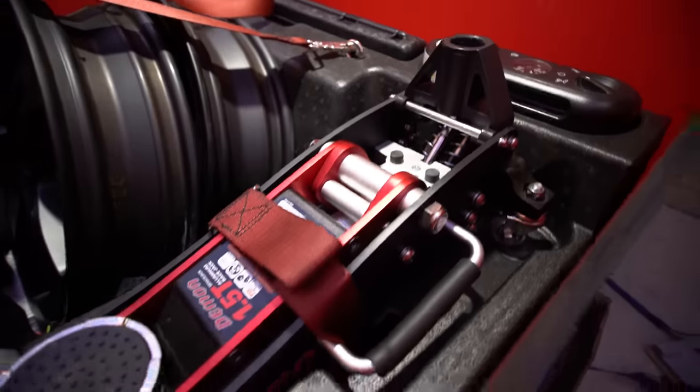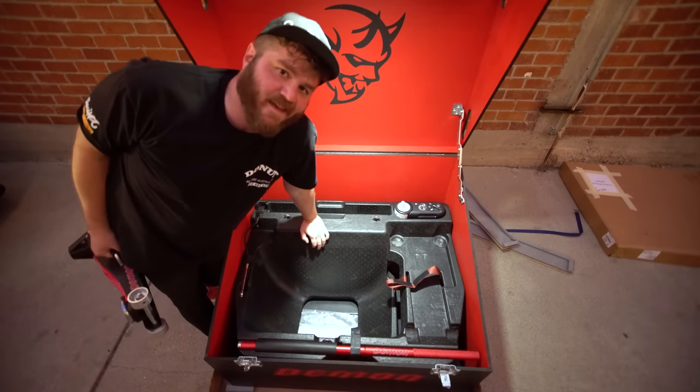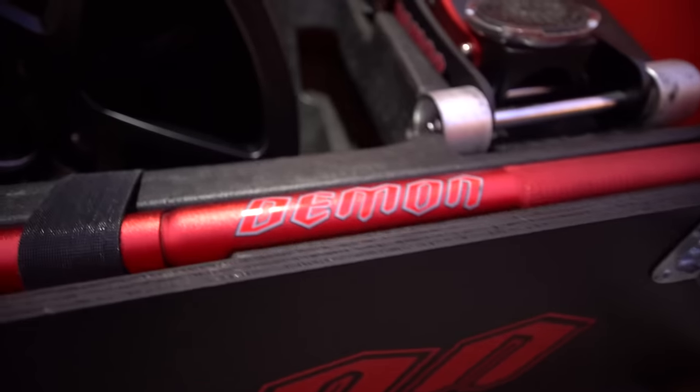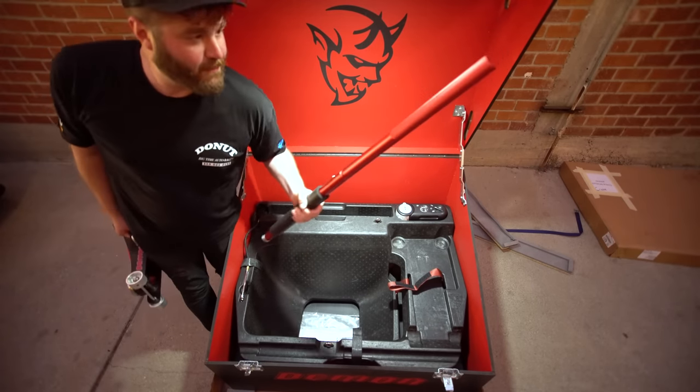Got ourselves a jack — Demon jack. That's what we used to call my uncle John. Demon jack. He was a thief. It's got like frigging foam on it. It's like Kylo Ren's lightsaber.